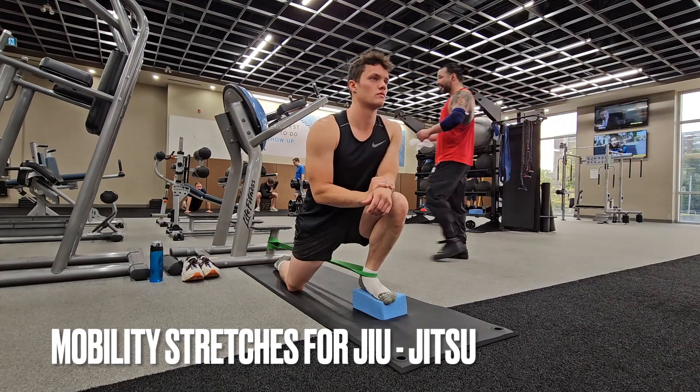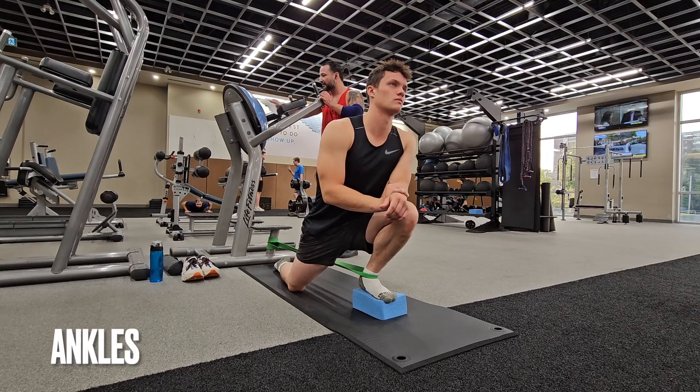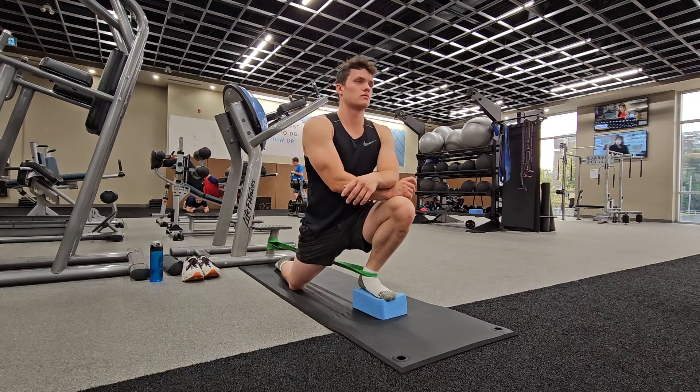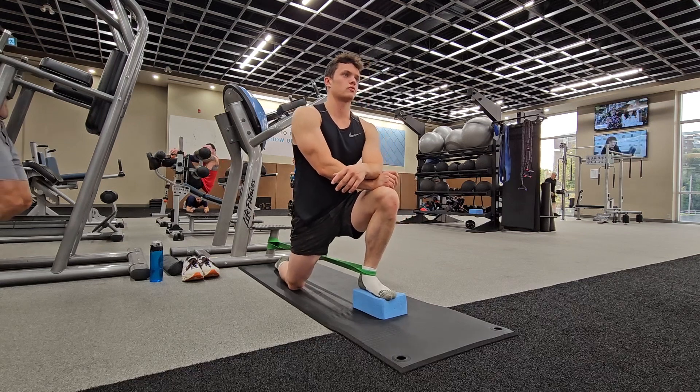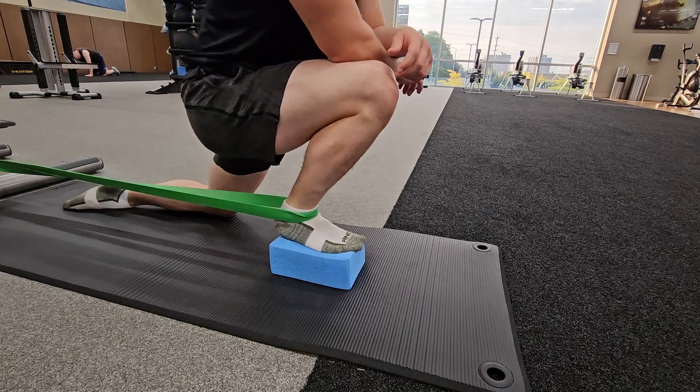Mobility stretches for jiu-jitsu — this is what I personally like to do. First we have the ankles. As you can see I got a band around it and I'm kind of just leaning into it, slowly pushing into it and letting it work out my ankle in a good way, of course.